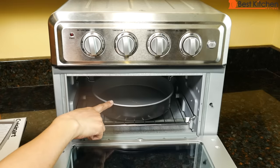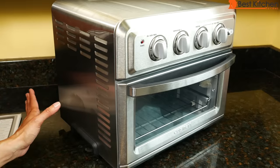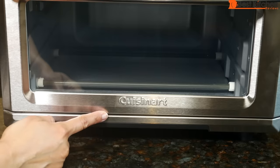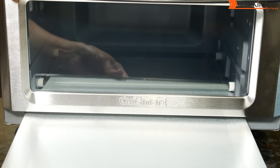This nine-inch cake pan fits perfectly in the oven. There are vents on both sides of the oven, so make sure not to cover them and give the unit plenty of space around it. The crumb tray is on the bottom — slide it out and remove it for cleaning.